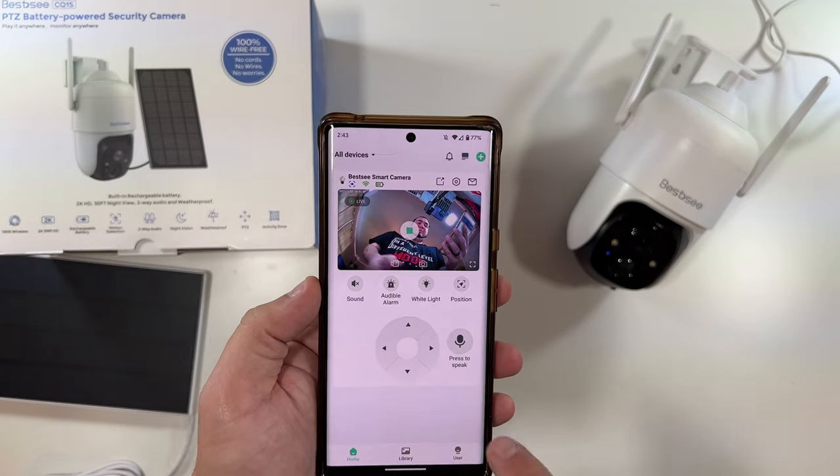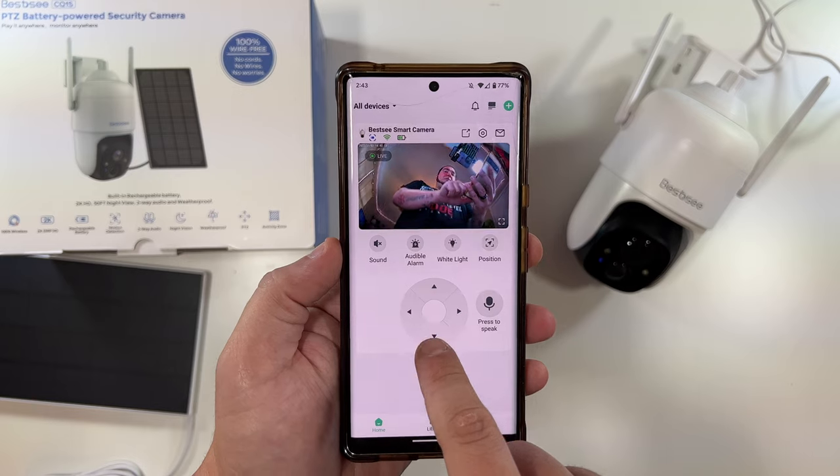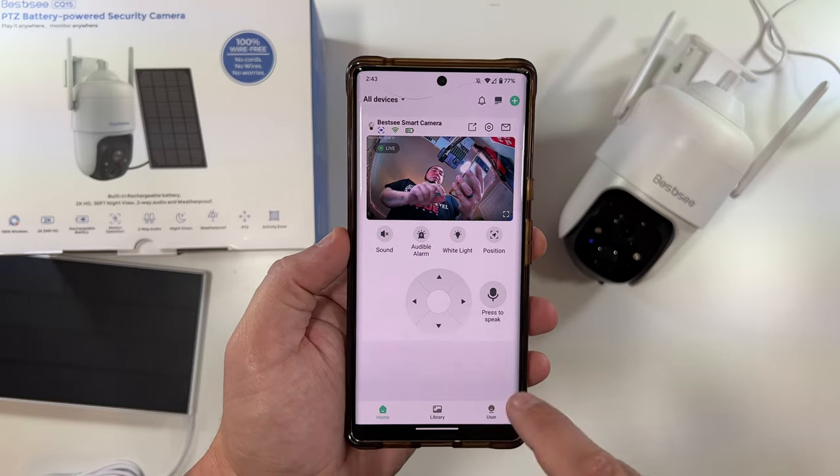Open up the camera feed — there we are. Looks pretty straightforward. This will look the camera up, this will look it down, left, right. There's a press-to-speak button we'll try in a moment.